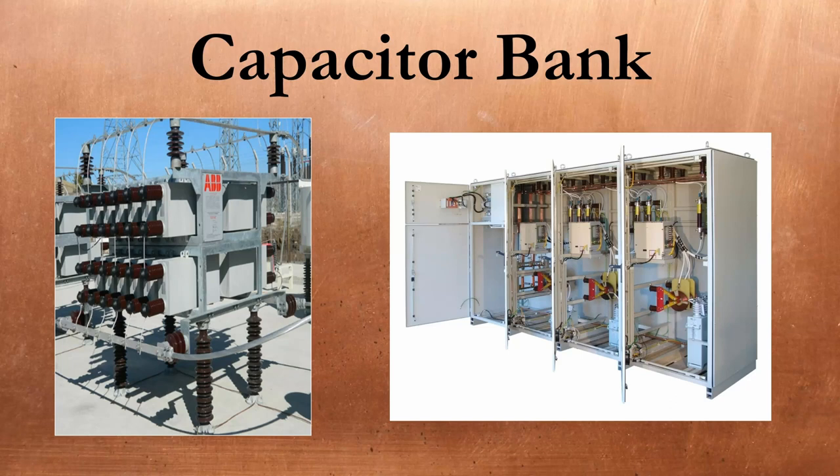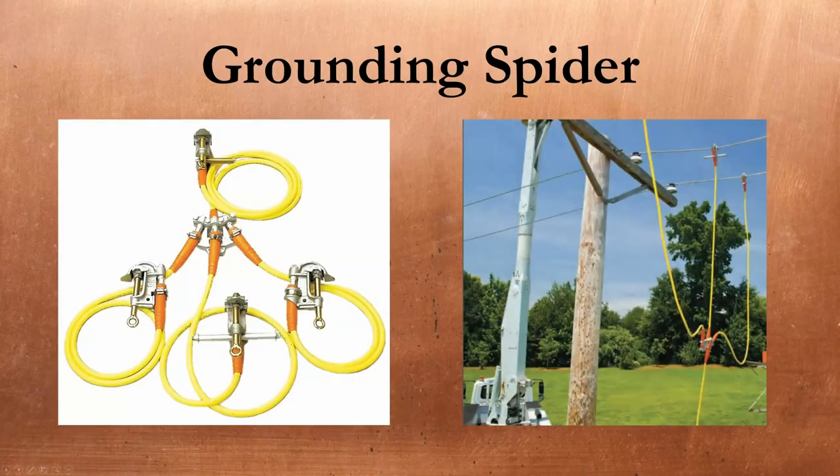Cap banks can also be tuned specifically to filter out high-frequency harmonics that are negatively affecting a given power system. Grounding spiders are assemblies of thick gauge wire and clamps designed to protect linemen or technicians when working on medium or high-voltage equipment. The first clamp is connected to ground and the other three are connected to each phase of a de-energized power system. If the circuit is accidentally re-energized, the ground should be adequately sized to carry any current directly to ground, causing upstream protection devices to trip and keeping the voltage at the work area low enough to save the worker. You'll often see these when linemen are working on a distribution line, but we use them in switchgear enclosures as well.